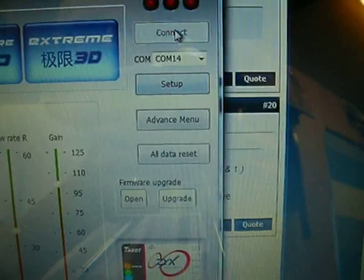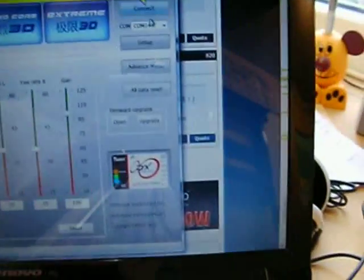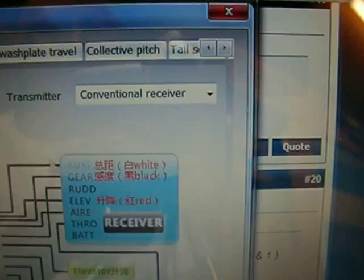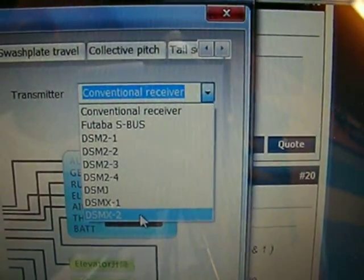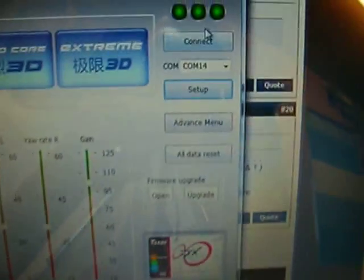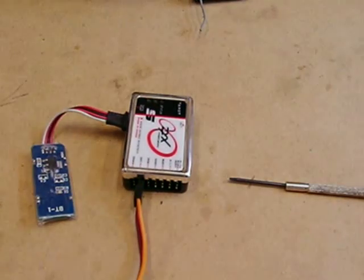So I'm going to press connect. I'm using Bluetooth here to connect, but you could be using a USB-K — it doesn't make any difference. I'm connected. I'm going to press the setup button, then press next once. On the conventional receiver setting, we're going to drop this down and select the bottom entry, which is DSMX-2. Select next at the bottom, then click finish. I'm going to press the connect button again to disconnect, just so it's ready for the next process. Nothing's really altered at this side, so I can just disconnect.